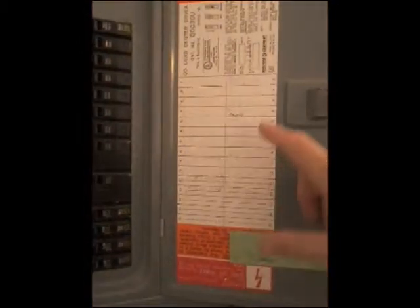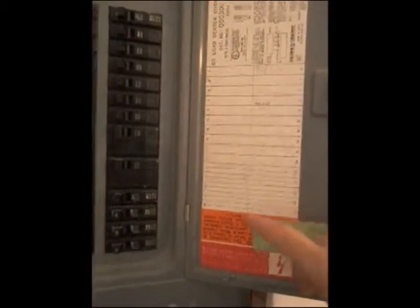We look down at the breakers and we see an unprotected opening. If you reach in there, you're going to get zapped but good. We also look over at the label and notice that the labeling stops and the breakers don't. So the labeling is incomplete, which is another problem.